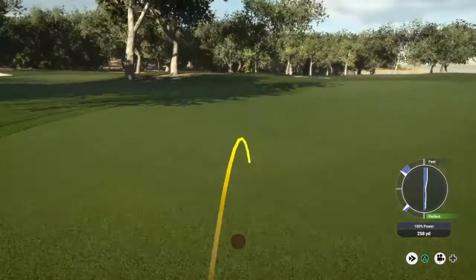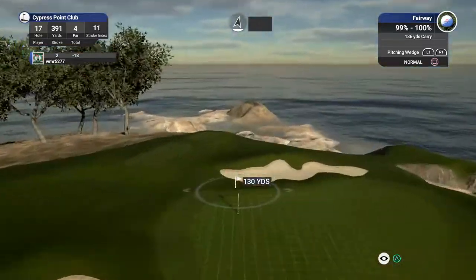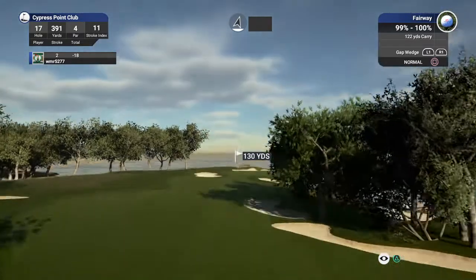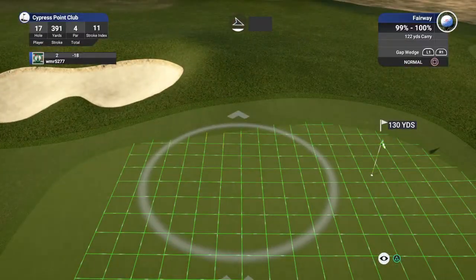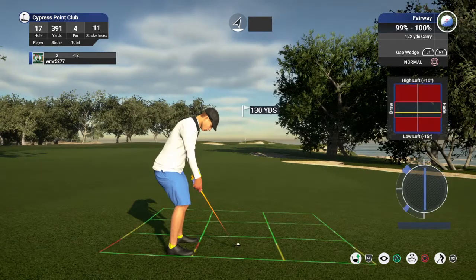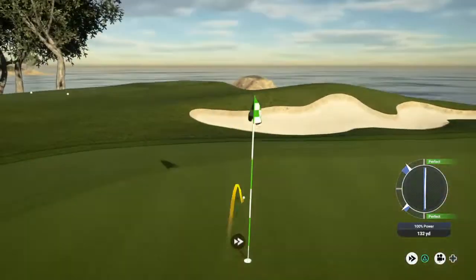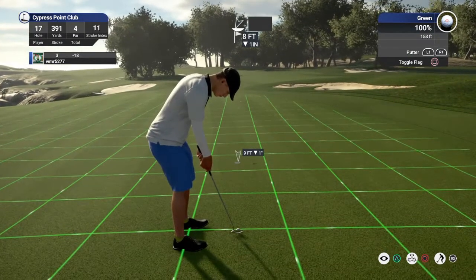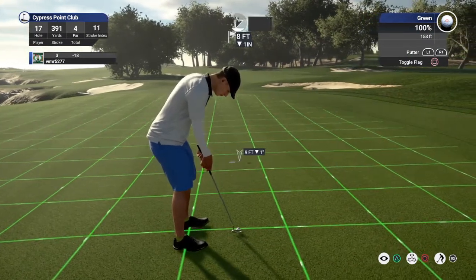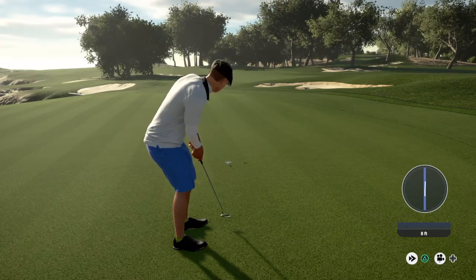Nice-looking shot. Okay, about 130 yards out. Well, it's going to have to bite. Solid approach — we get two-putt from here. And this putt for the birdie. Nice.